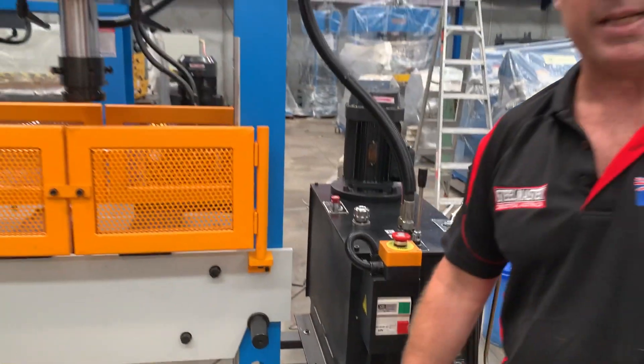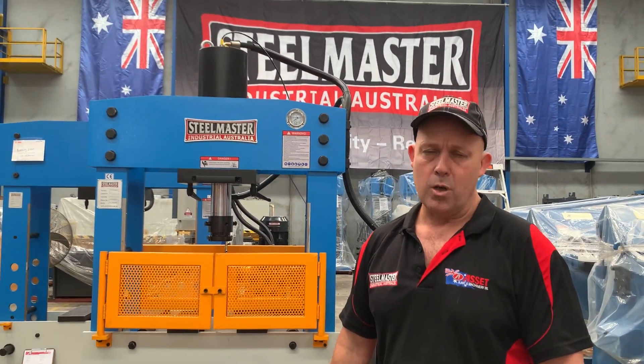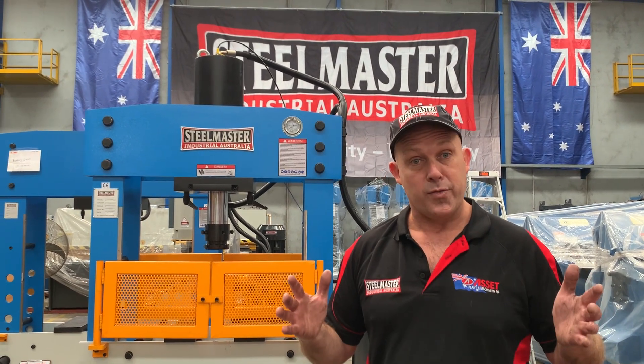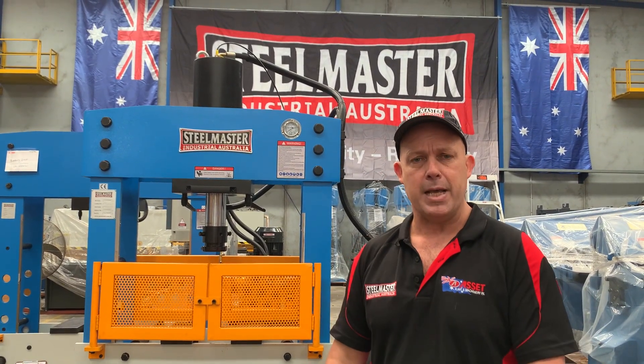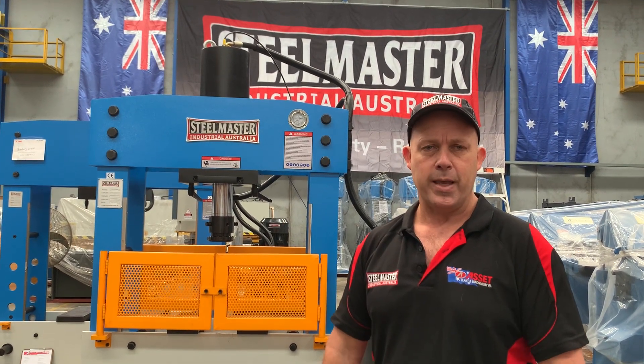So there's our HEPM 66 press. You can find that online at assetplant.com.au. As I mentioned, the largest one is a 210 tonne, and also has a 1500 wide frame, which is very popular. Visit assetplant.com.au for the full range of industrial metalwork machinery. Thanks and have a great day.